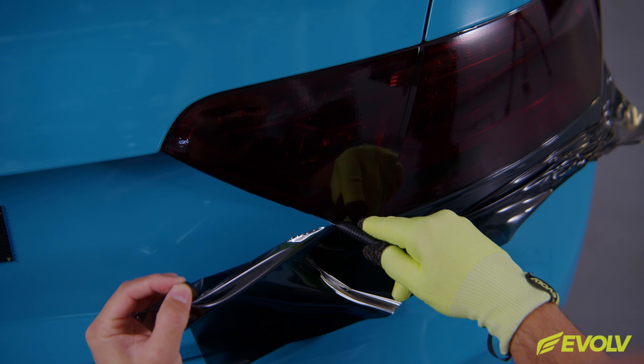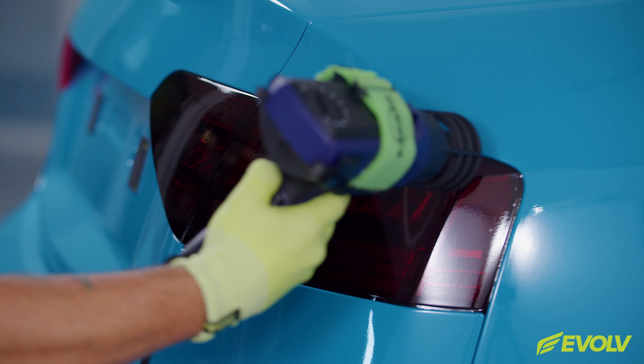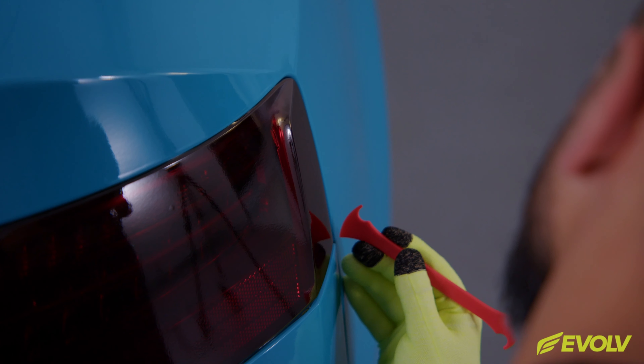The first step is to clean the surface. Always be sure to focus on the edges as well, as this will help ensure long-term hold.